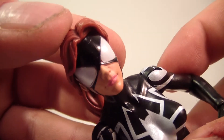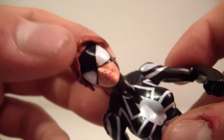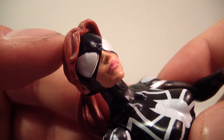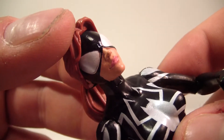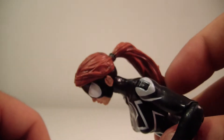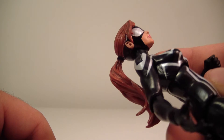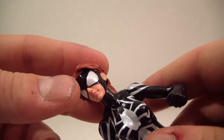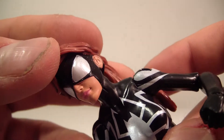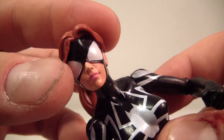Let's get in close and take a look at her face. I think it's, overall, a pretty good face sculpt. You don't see her eyes or anything, but you're not supposed to — I think it's pretty decent. I believe this is one of the few ponytail female figures we've gotten; they're pretty rare. We never usually get a ponytail on a figure. It looks pretty good. I think this is one of their better faces, to be honest with you — it looks very nice.